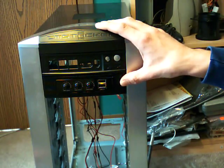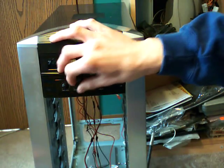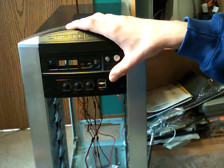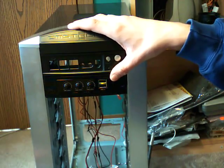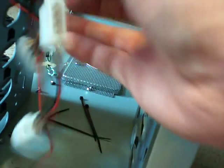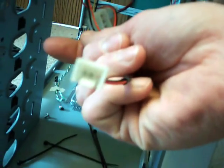Next down here we have our 3-fan controller, which there's another video where I had this in my other case if anybody ever saw that. The wires come down here and it's just a Molex and 3 pins for the fans.